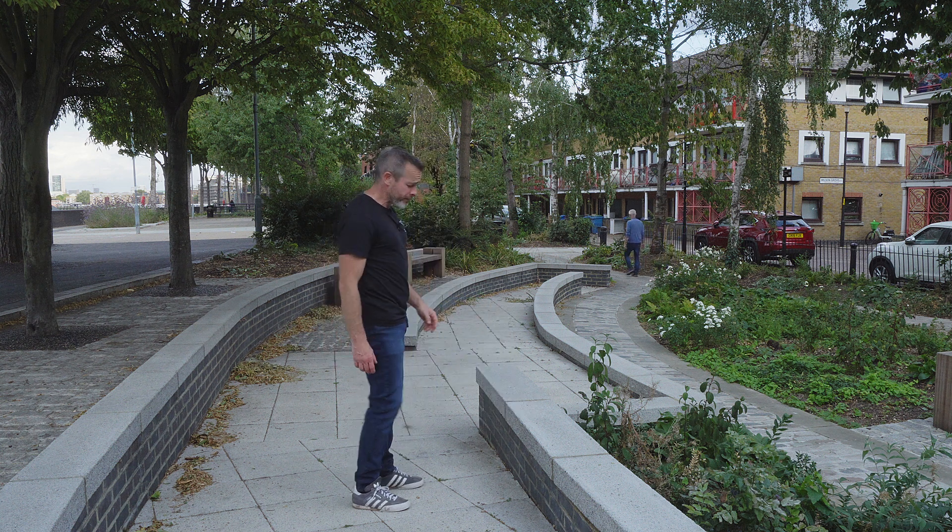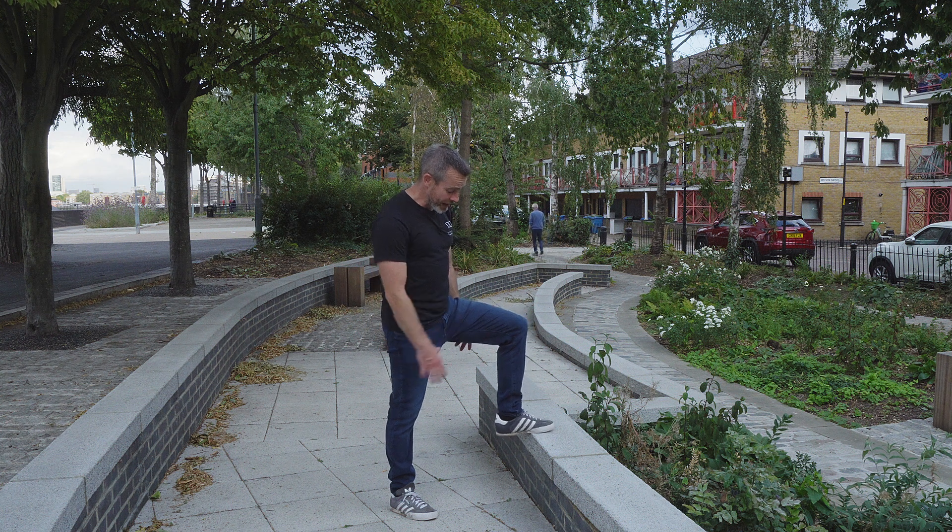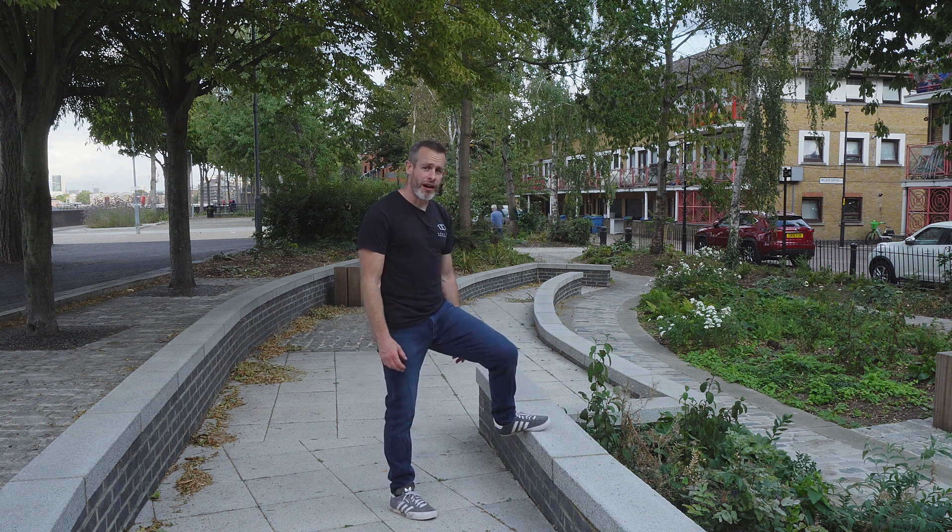Balls of the feet, aiming for the major ball of the foot behind the big toe. Stay off the heels and stay off the arches.